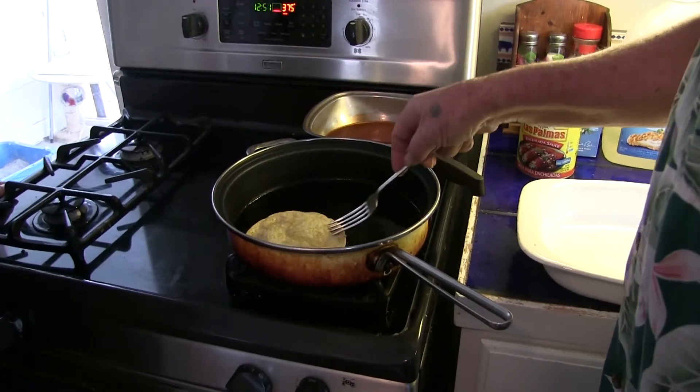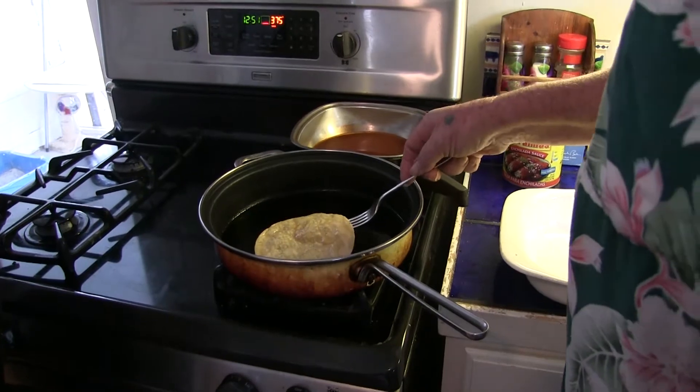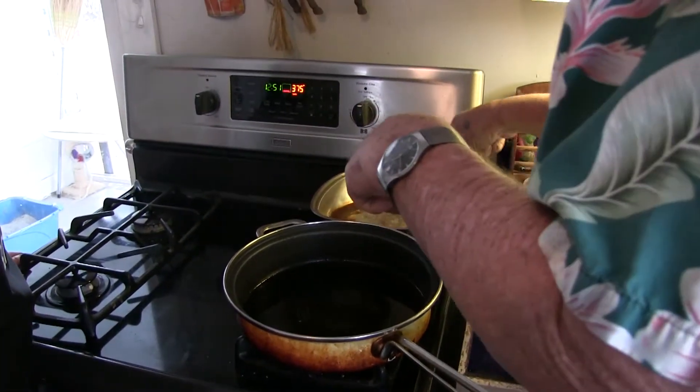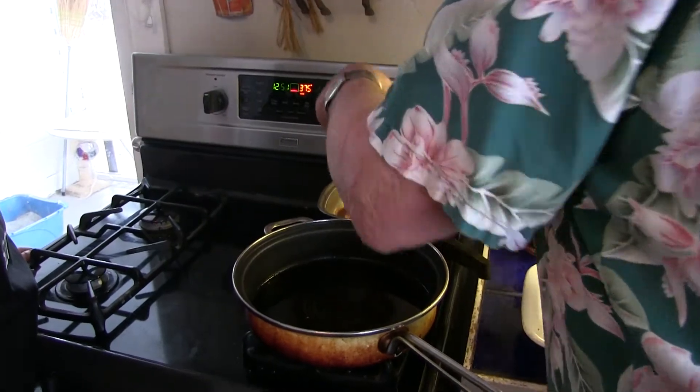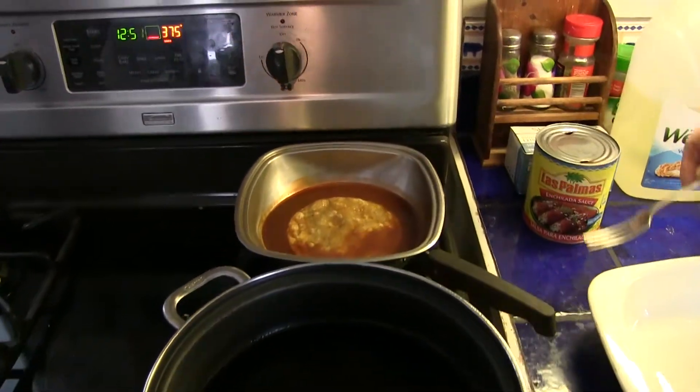Do you want them to brown? No. You just want them to get kind of soft with the oil on them. And then you put them in the Las Palmas, in the red enchilada sauce. You want to keep them so they're soft.